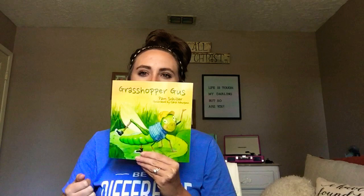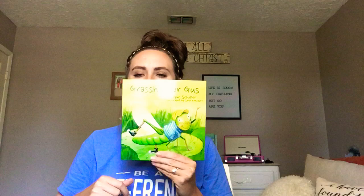What is this right here? What did it tell us? It wasn't a title — Grasshopper, right? And what's his name? Grasshopper Gus. So that's who the story is going to be about, okay? What color is Grasshopper Gus? He's green. Are you guys ready? Okay, let's turn the page.